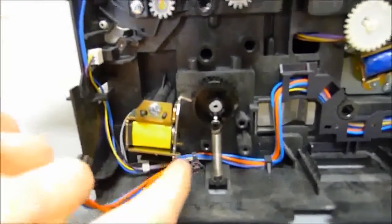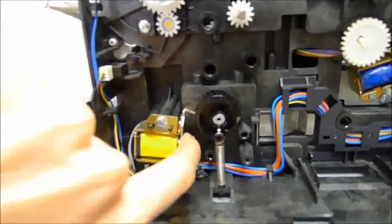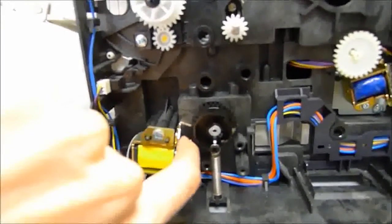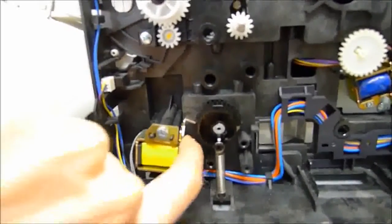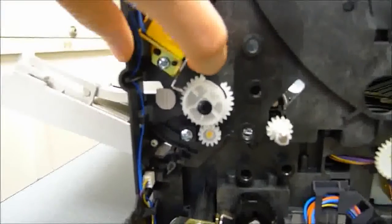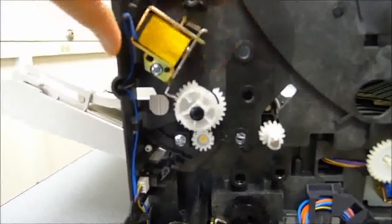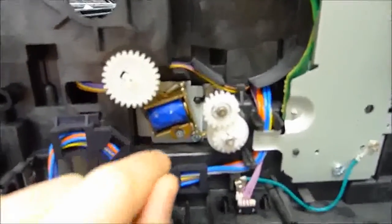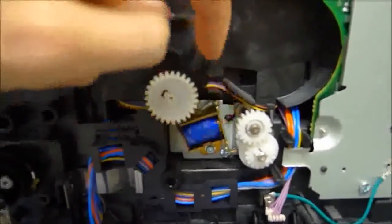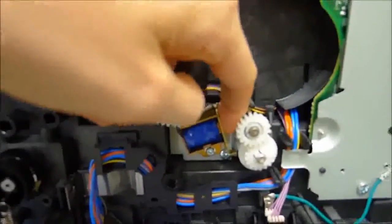If you watch what happens here — when I release this, it should snap back right away. But if it sticks hard, you can see there's a delay when I release my finger. That's what's causing the printer to jam. The solenoid that causes the duplex problems in particular is this one, which has the exact same problem as the others.